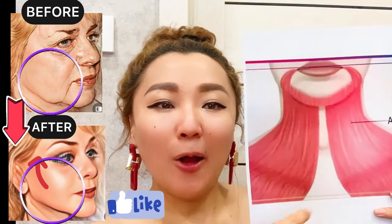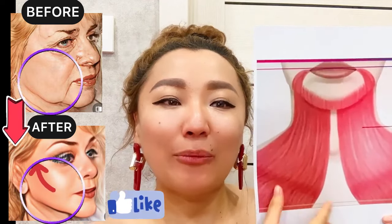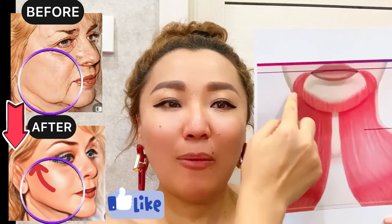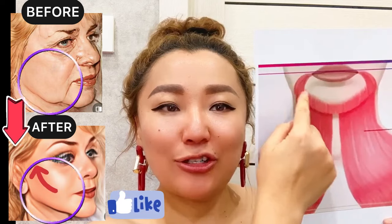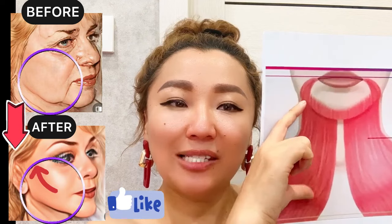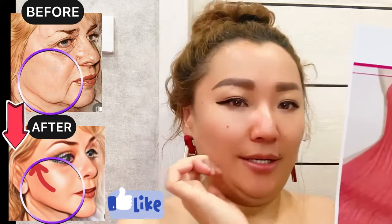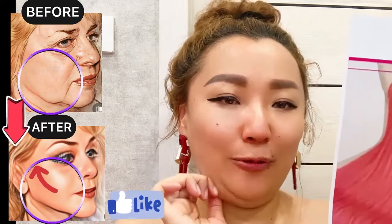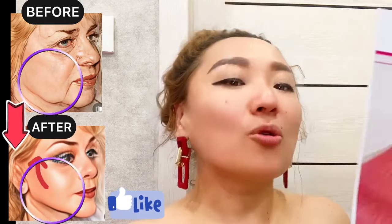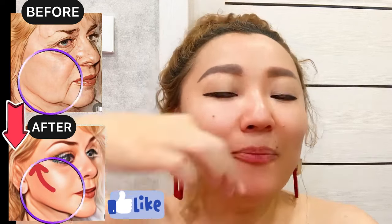Keep exercising the platysma muscle. It's located beginning from the décolleté area and towards the lower part of your face to the jawline. If this muscle is in a spasmed state, it shortens and pulls your skin down, pulling your face down, and we have sagging skin and sagging jaws.